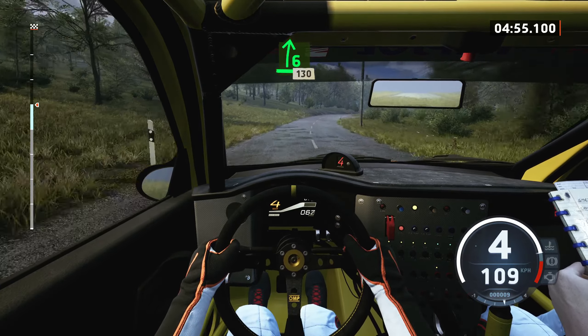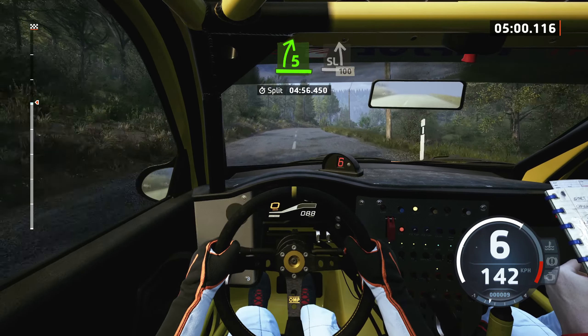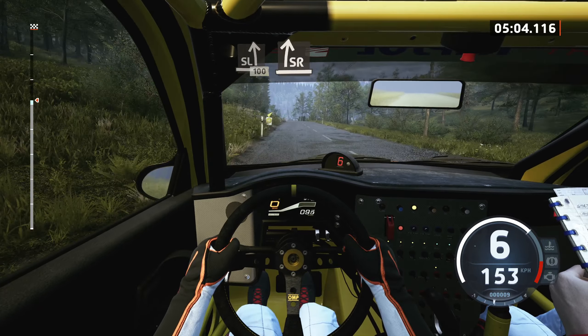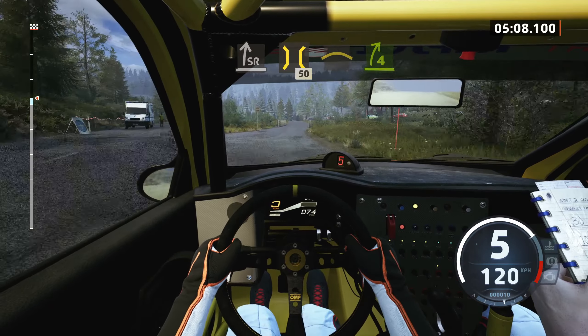120, 6 right, 130, 5 right short, over crest, and slight left, 100, turn, slight right, 50, 15 of a bridge, small crest, to 4 right, opens.